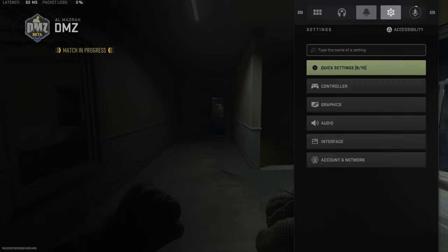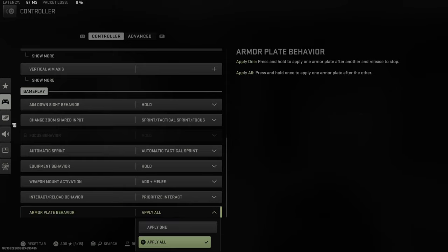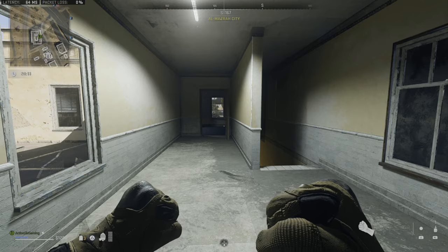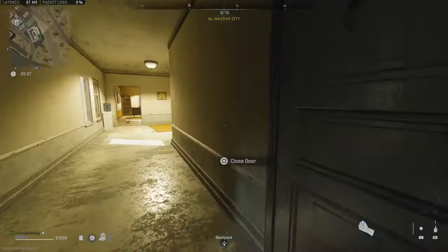To enable it, press the options button, then tab over to settings, go to controller or keyboard and mouse, go down to the gameplay section, and find 'Armor Plate Behavior' — set it to 'Apply All.' This means press and hold once to apply one armor plate after the other, so you don't have to press it down three times. You just press and hold once and all your armor plates will be applied.